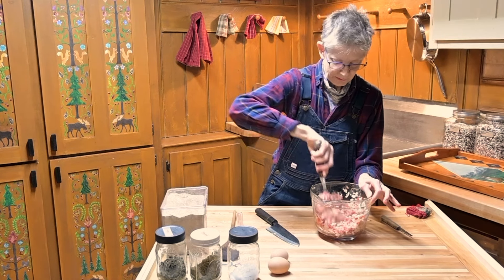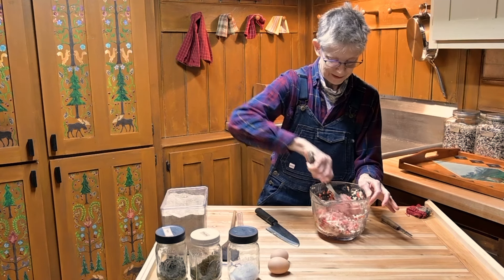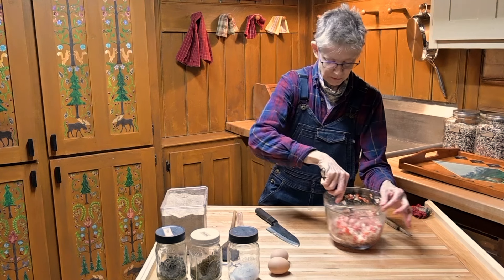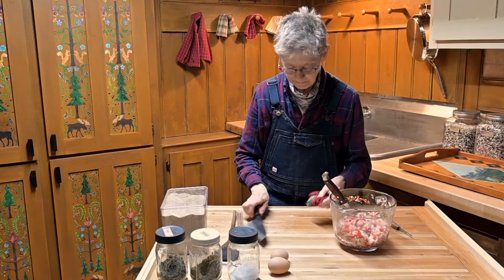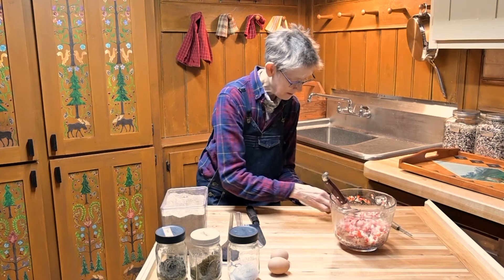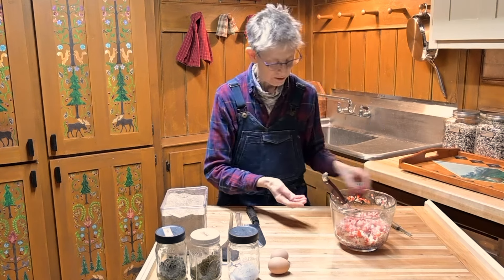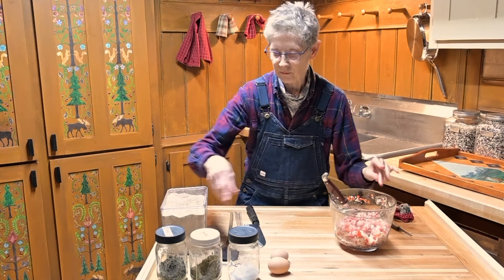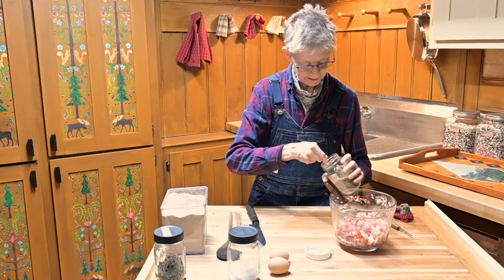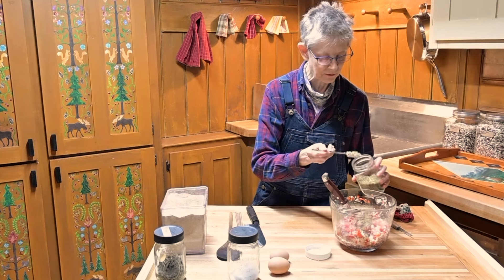I'll be adding salt, thyme, and sage. This was one pound of ground pork, which is adequate. I will be cooking these all at once and there'll be leftovers for another breakfast. Sometimes I only cook half of the pork because I might use the other half for something else in another recipe.